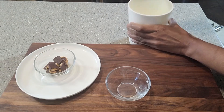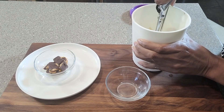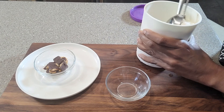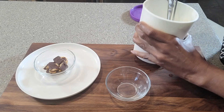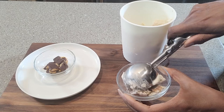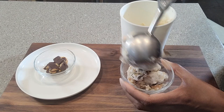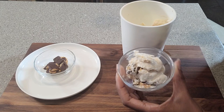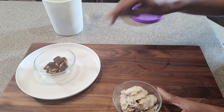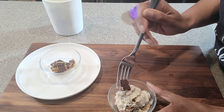All right, guys. Here we have it. I actually took it out of the freezer and let it sit for a few minutes just so I would be able to get into it. I might have let it sit out too long, but at any rate — look at that — we've got nice chunks of that peanut butter cup. I have some extra over here just in case I wanted to add a little bit more, but I don't know if I actually need to because there's so much in here.